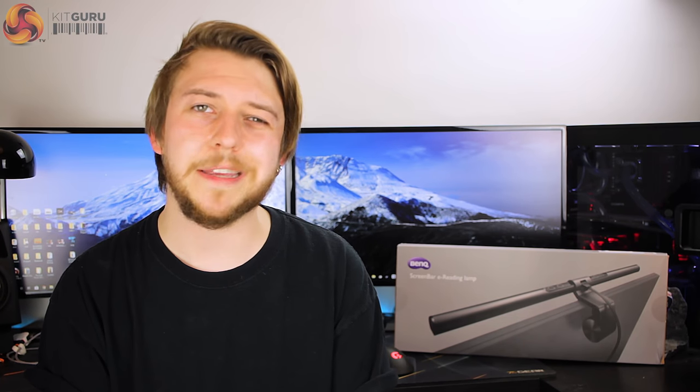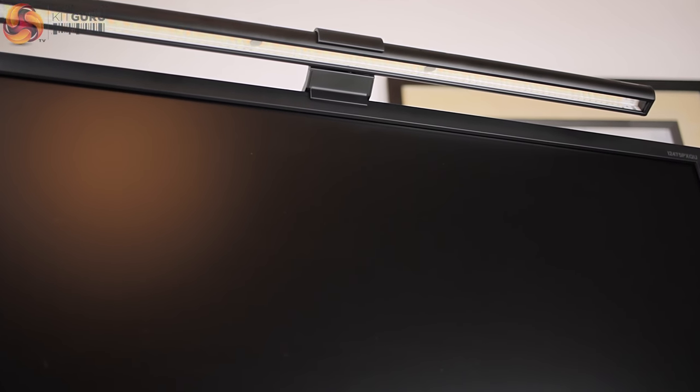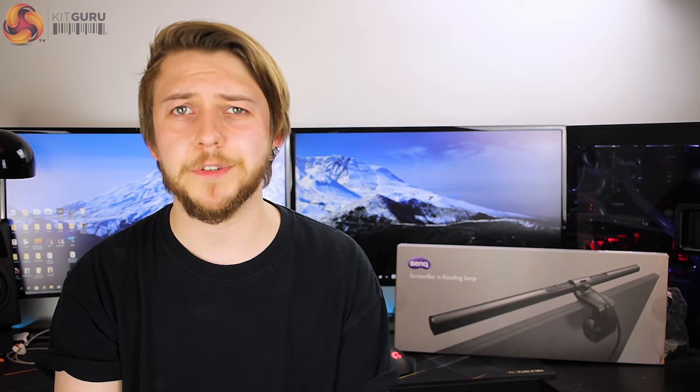Considering the price, it would have been nice to have a USB wall plug included in the kit. All in all, I actually really like the ScreenBar. As someone who has never spent much time considering desk lighting options beyond a couple of angle-poise lamps, I found myself appreciating the clean, out-of-the-way aesthetic, the automatic power-on with my PC, and the ambient lighting control — it's almost completely hassle-free after initial setup.